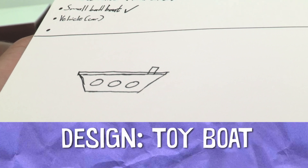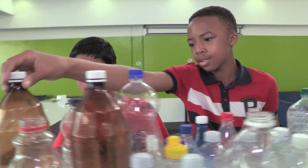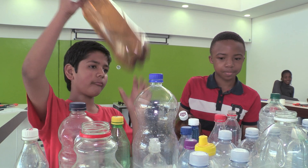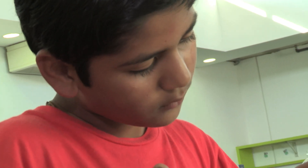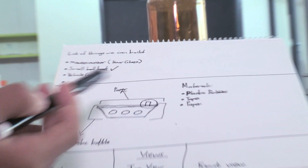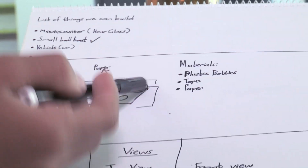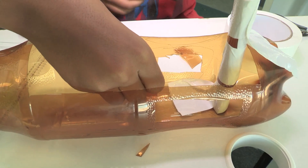I've come up with an idea of building maybe a small boat or a vehicle so we can use plastic bottles to make it float. We're designing this for younger children to play with, so that it can make more fun and let them experience what a boat looks like and how it works.